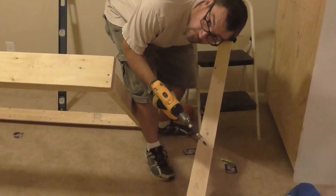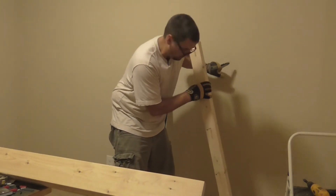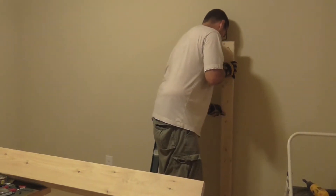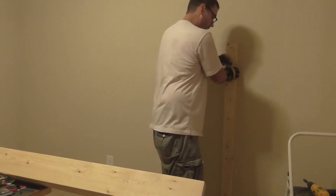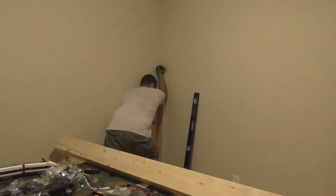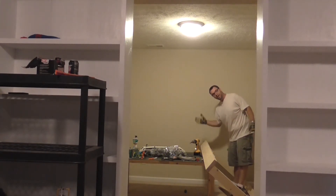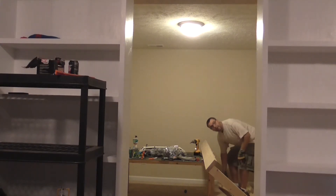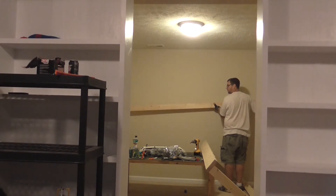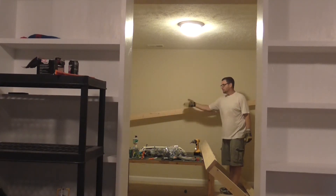We're going to drill some higher holes into this. I took my level, marked out where the stud is the whole way down, got a pencil line to line ourselves up, make sure she's nice and level, and then we'll drive her home. The studs are too close for there to be a support beam at the end of either one of the beds. So I've cut a nice long 2x4 and I'm going to hang this at this level all the way across the room. That way each bed will have something to rest on, and I can use it as a shelf support as well.